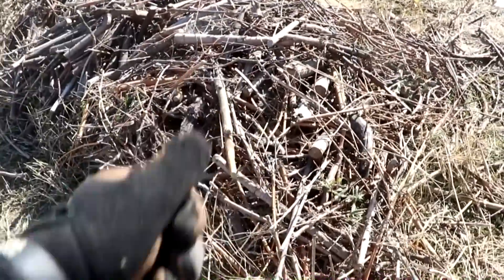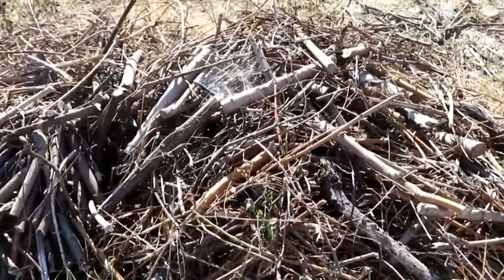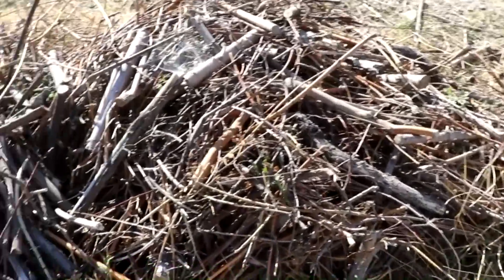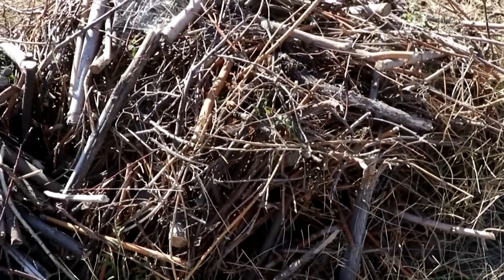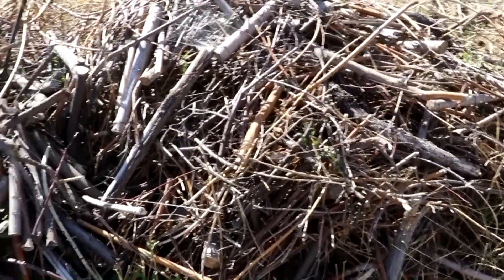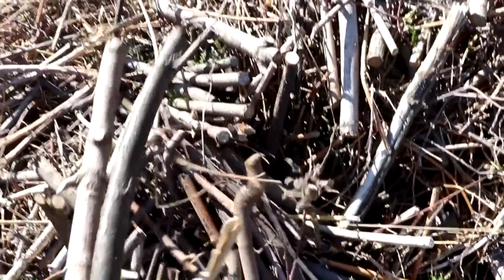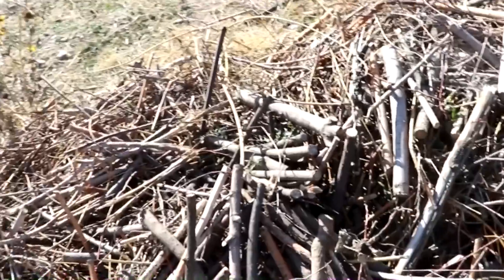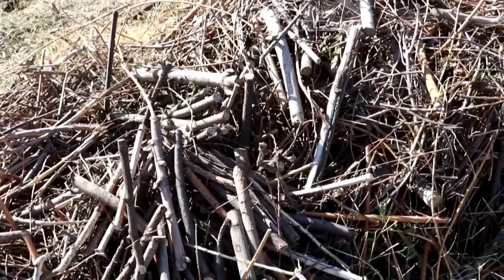Welcome back to Cody's lab. This pile of sticks is some material that I cut out of my yard in town — mostly plum and maple, just some overgrowth and pruning. I cut it all into kind of uniform lengths, brought it out to the ranch, dropped it off here, and let it dry all summer.